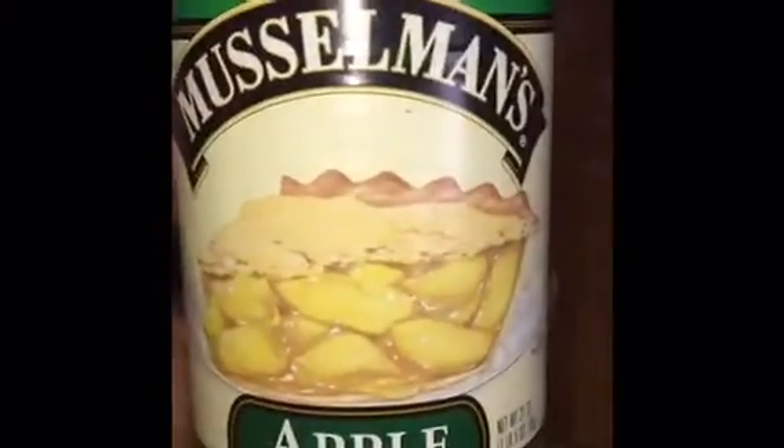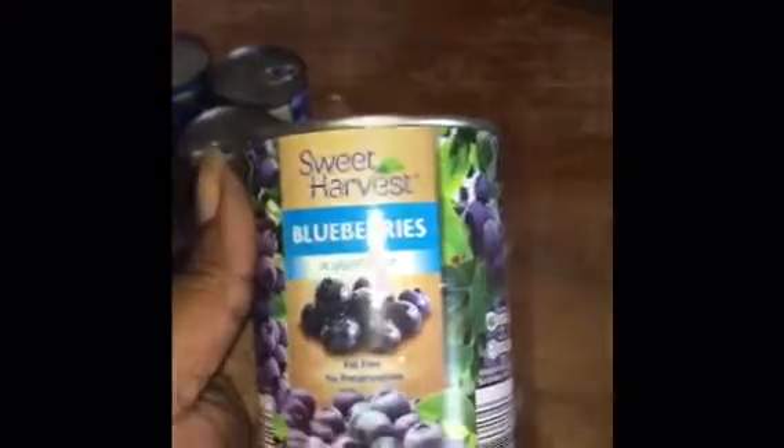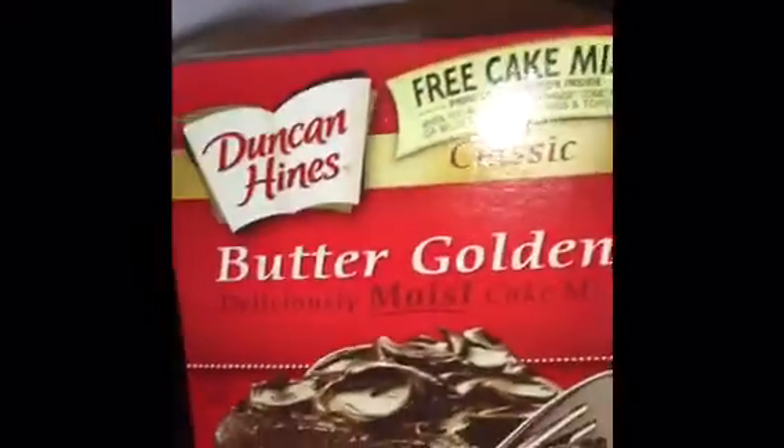I'll be taking a crack at this crock-pot cake, of which I'll be using apple pie filling, light blueberries and blueberry syrup. Now the recipe called for spice cake, but I don't have any, so I'm going to use the butter golden cake.